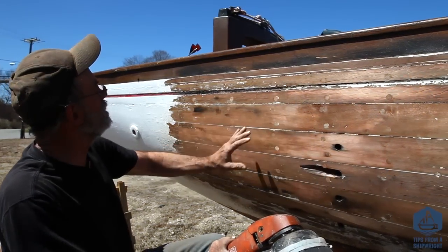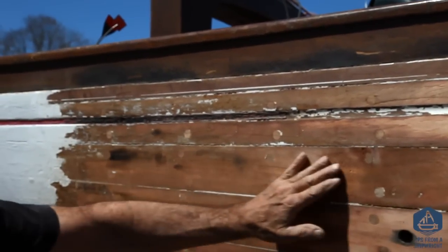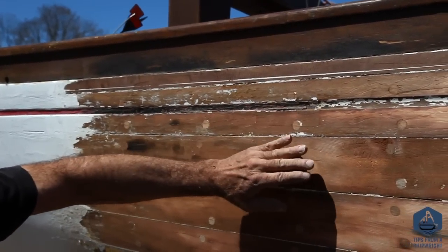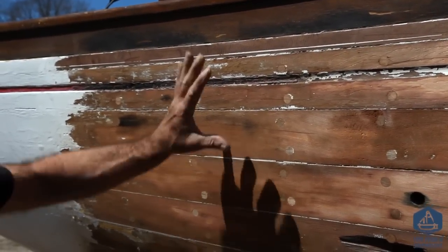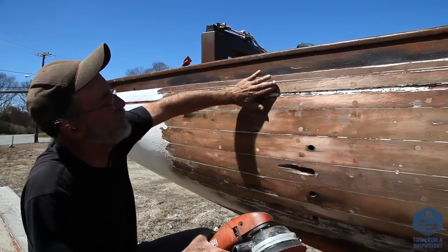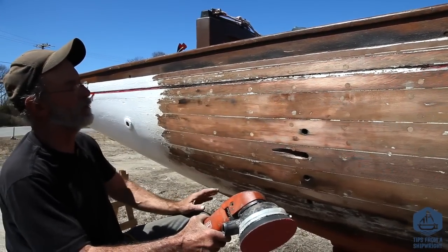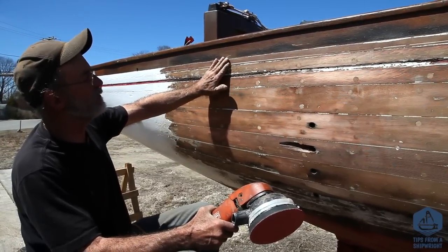I've electric planed it now and completed that process. You can probably see that I've taken off quite a bit more up in here, because this boat had been sanded many many times and most people are sanding right here — that's the only place they sand. So what happens is it gets into a depression up in the top sides, and you wouldn't want that because it'll reflect the light all the wrong way. I've remedied that by relieving some material from here and removing some material from here, and now I'm going to sand it.